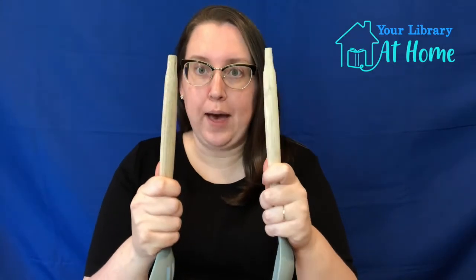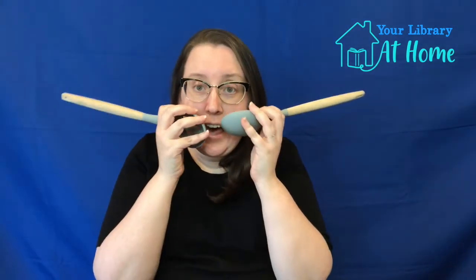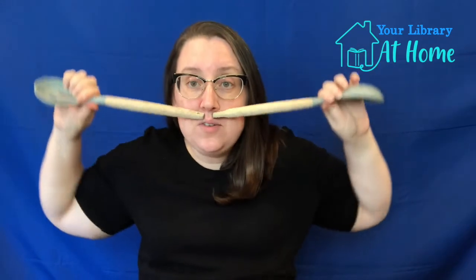The next song is one of my personal storytime favorites — I love love love this song. It's called 'Tick Tock.' We take our sticks like this, hold them, and bring them together on each side — see how they're not making noise until we tap? Here's how it goes: 'Tick tock, tick tock, goes the clock, waiting for someone to knock knock knock.' Who's at the door? It's a cat! Can you hold your spoons like whiskers?